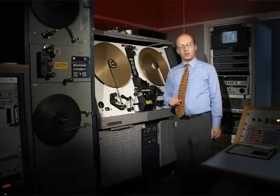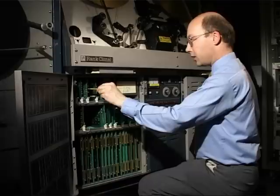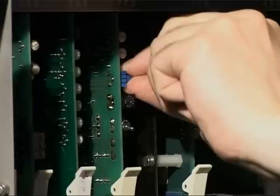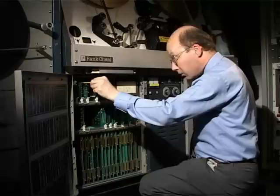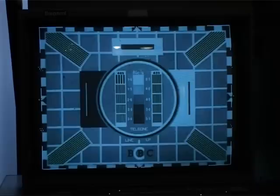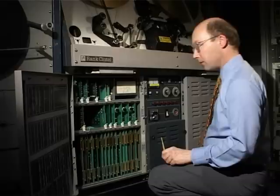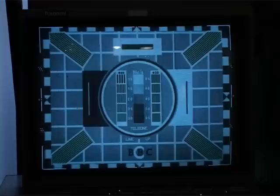Once we're happy that everything is in focus, we can check the geometry of the image using various adjustments below in the machine. The CRT focus control is adjusted for maximum HF response when looking at a test card. Just above it is the horizontal position control, which moves the image left and right to get it centred. There is also a vertical position screwdriver adjustment to get the image vertically centred when the film is stationary, a height adjustment when the film is stationary, and a width adjustment using a test card as a guide.